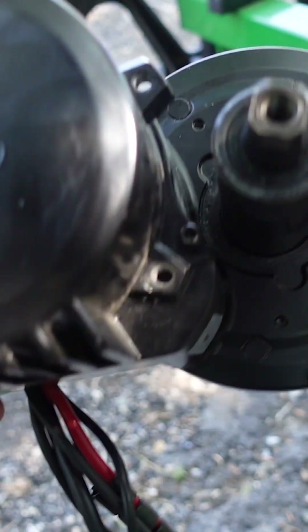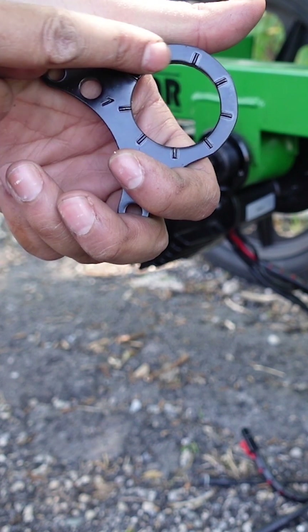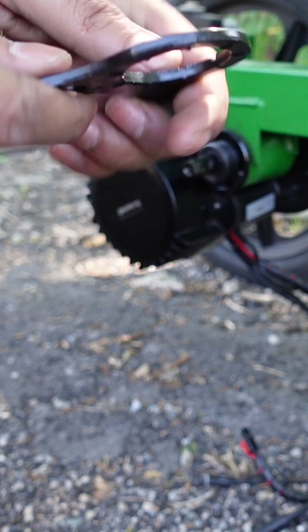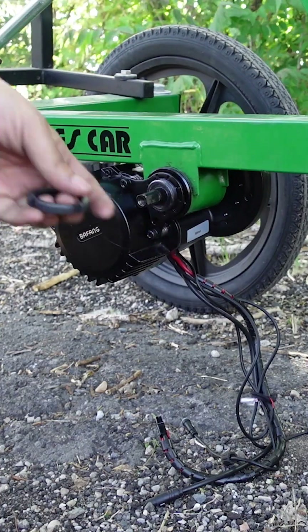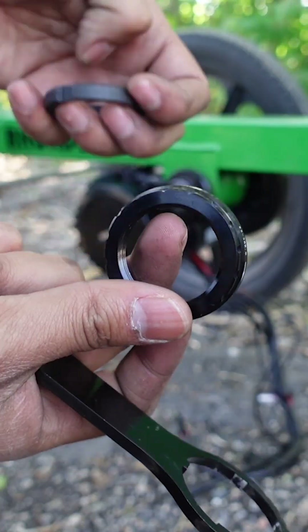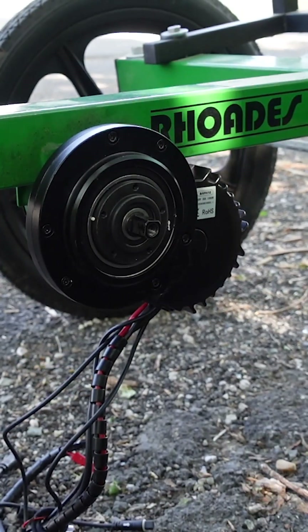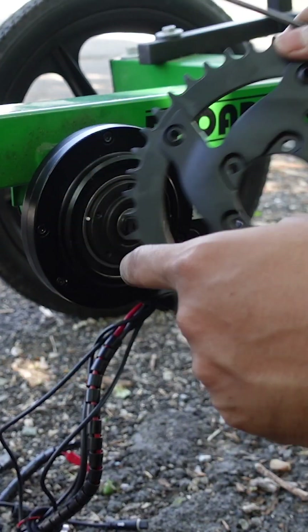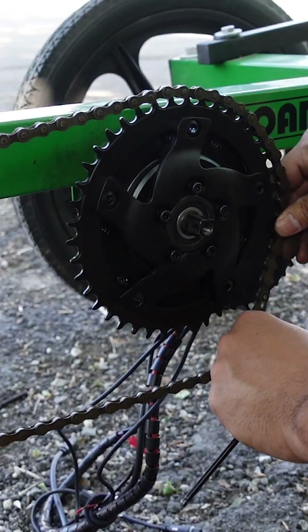Next step is to install the motor into your bottom bracket. Your kit comes with this mounting plate, and if you notice on this side there's raised ridges, so this will go against the bottom bracket. The kit comes with the inner lock ring and the outer lock ring. Next step is to install the chainring. Once the chainring is on, time to put the chain on.